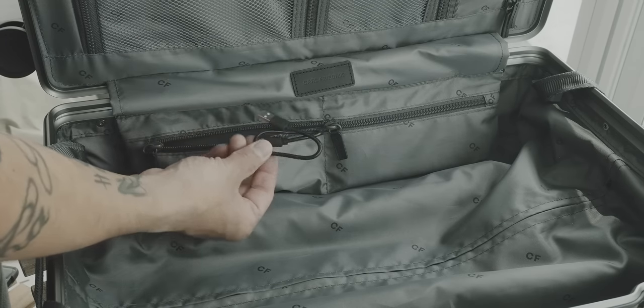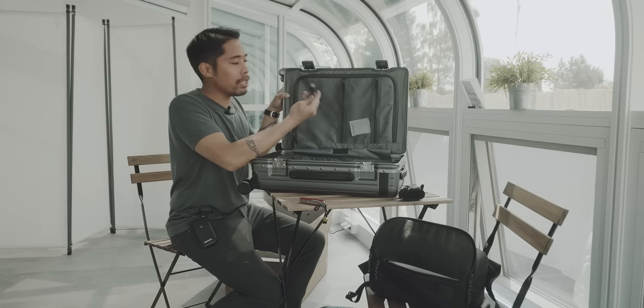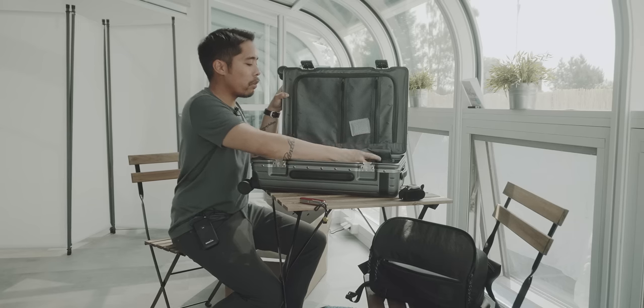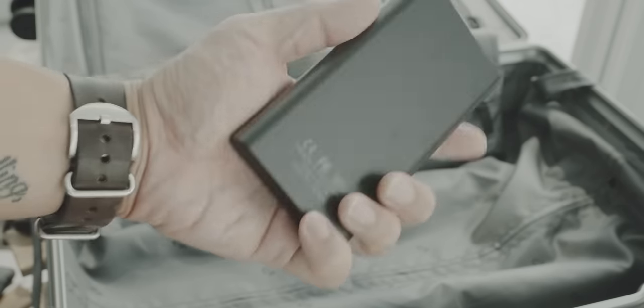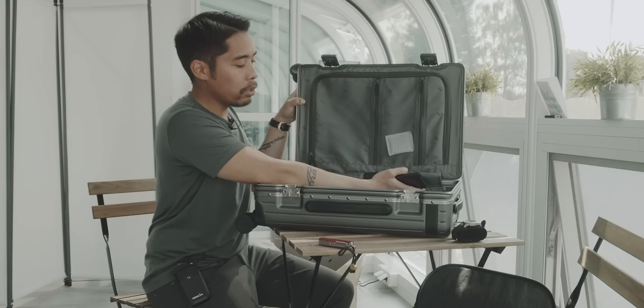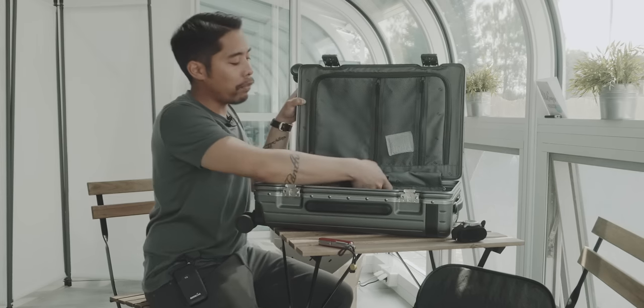There's a USB-A to Micro-USB cable here - not USB-C, so I personally can't use it on my phone. And here's what I was looking for - a 10,000 milliampere battery bank. You connect it via a USB-A cable and it passes through to the top handle so you can charge your phone while waiting at the airport. That's a pretty neat addition. As mentioned, being able to disconnect the battery bank will make going through security a little easier.